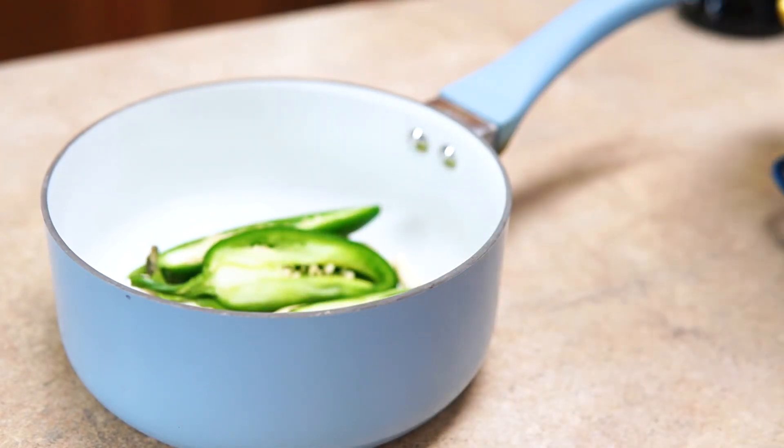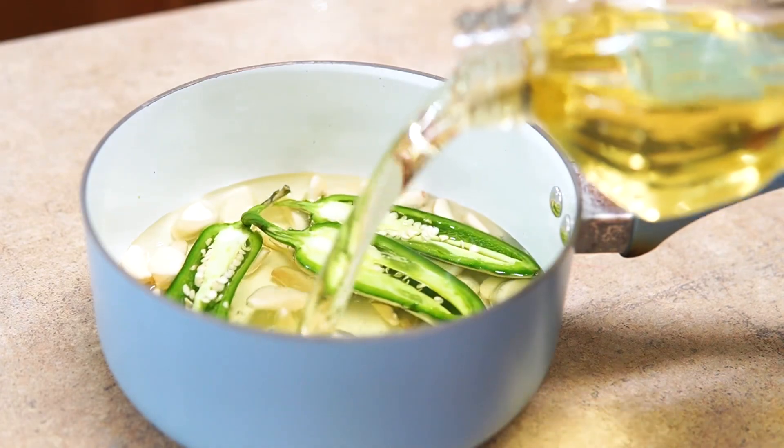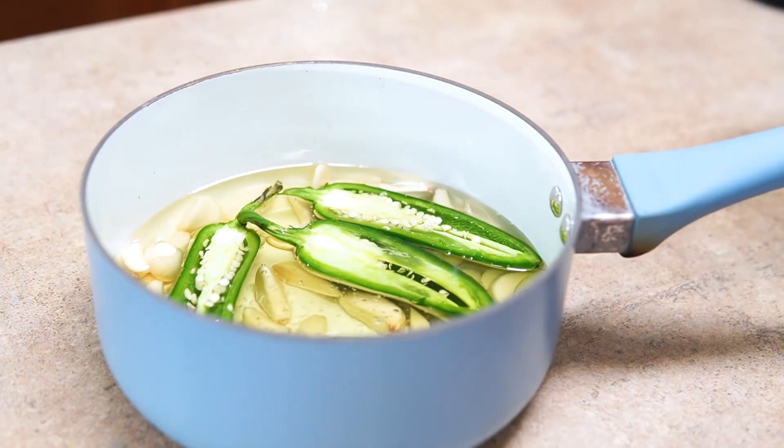Now I'm just going to add it all to this pot. You want to add enough oil just to cover everything — you don't want to fill the pot all the way to the top.